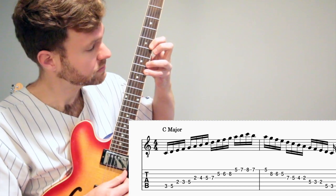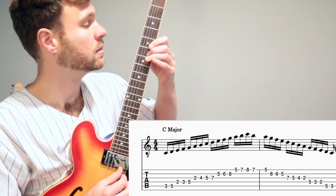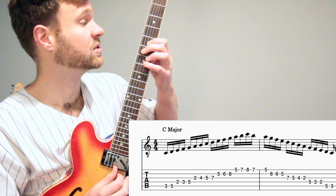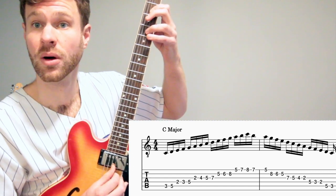Now we're going to head back down. Our ring finger is going to go down to the next note and our whole hand is going to slide down.